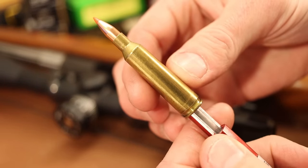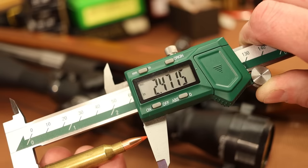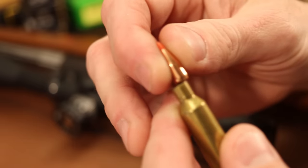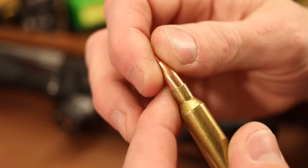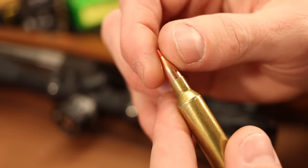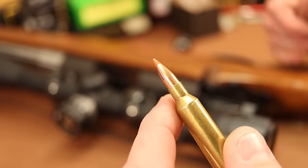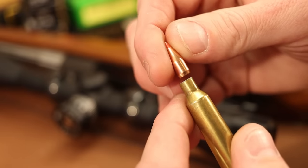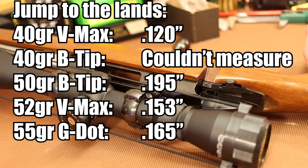We're getting about 2.471 to 2.472 for the 40 grain VMAX at the lands. I tested this bullet earlier and got 2.470, so pretty darn close. The problem is these bullets are so short — I wouldn't want to shoot them that short anyway, and we need enough contact between the neck and the bearing surface of the bullet. At 2.350 overall length, this one is going to have 120 thousandths of jump to the lands. The 40 grain Ballistic Tip couldn't even reach the lands while still in the case mouth. We're looking at 120 to 203 thousandths of jump across all the bullets.